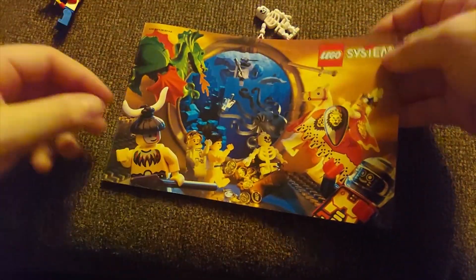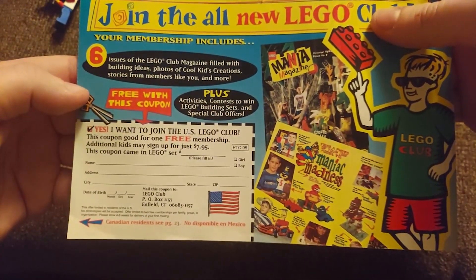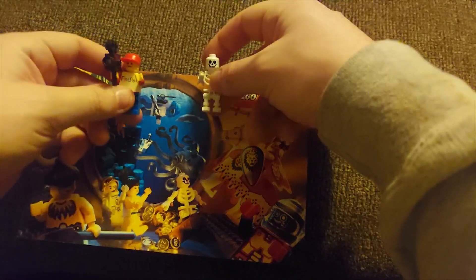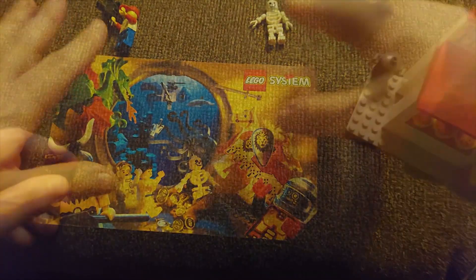Canada. Oh wait, this is Canadian — no, this is the US. 'Canadian residents see this page.' That's very strange. So yeah, that was 1995. Pretty cool. We'll do the other one.